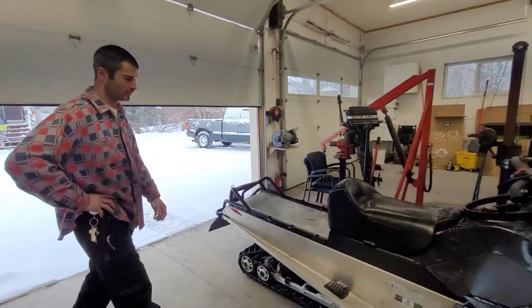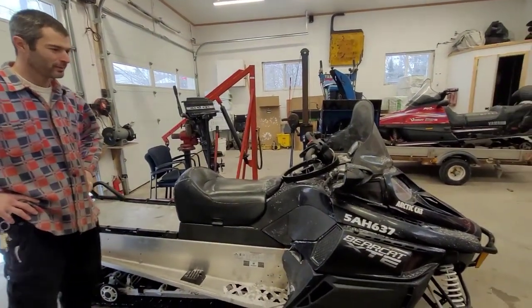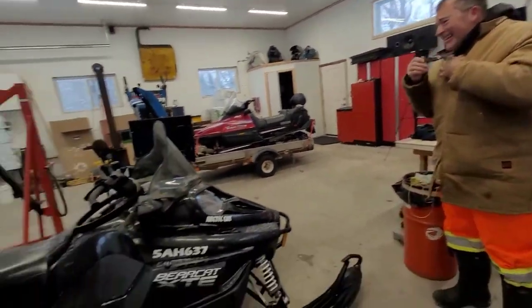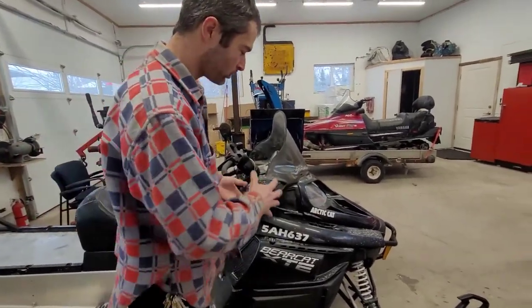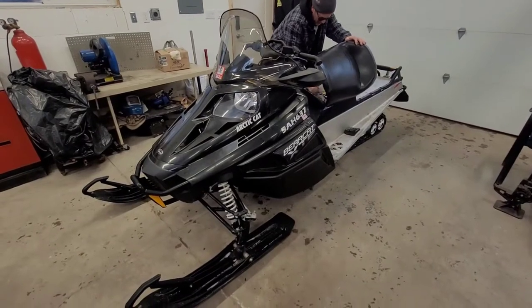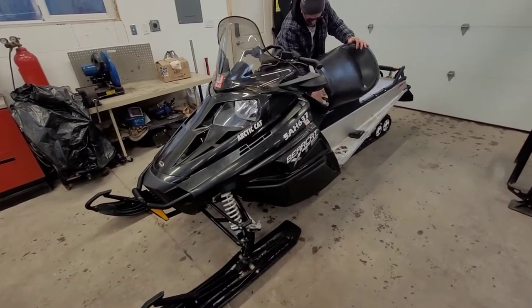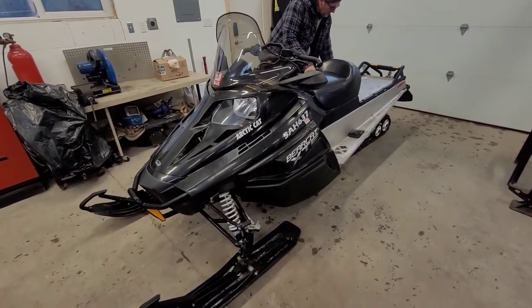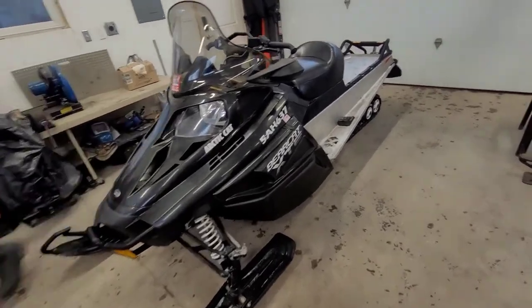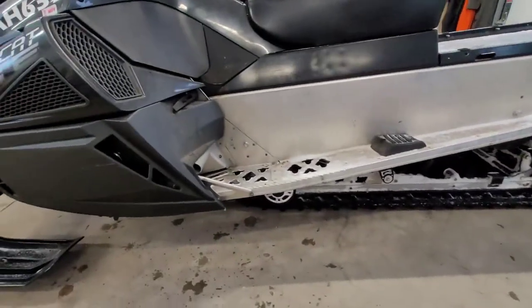Probably kind of chilly out there. Well, everybody, this is my dad. So like I was saying earlier, we're going to let the sled warm up a little bit and we're going to do a belt change. What we have here is a 2014 Bearcat XTE. We're going to do a quick service: replace the belt, shim the belt properly — I'm going to show you guys how to do that — grease the entire undercarriage, and the front suspension as well.